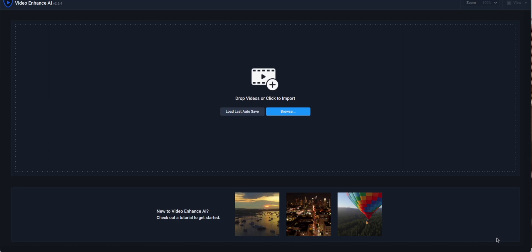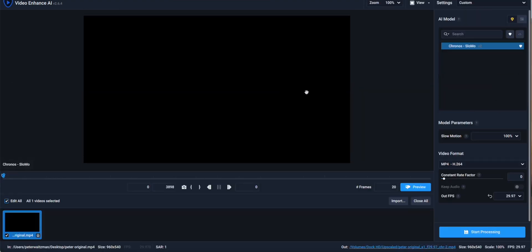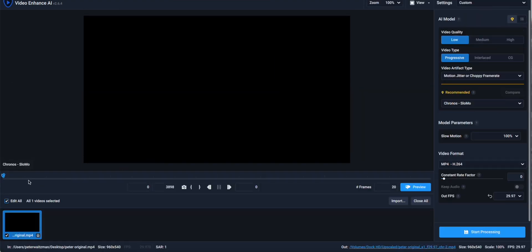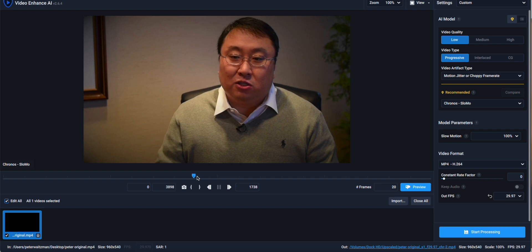I've gone ahead and opened up the application here, and it's pretty basic. What you can do is just take a video and drag it into the screen — you can obviously navigate to it too. So I've dragged in a video that was shot of me years ago. As you can see, it's pretty low res — I think this is like 540p, so it's not even 720p. Zoomed at 100%, the images here are not great.